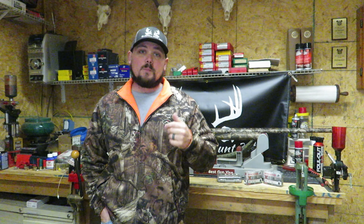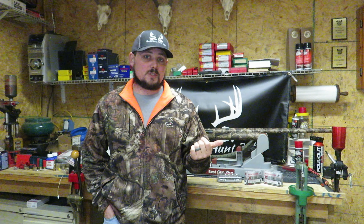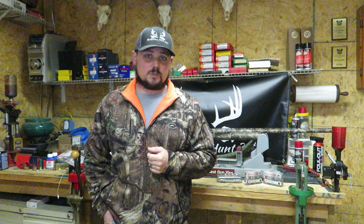In the previous videos, you've seen us — if you haven't, please check out the link above — do the Remington Sluggers versus the managed recoil sluggers. And then on the last video, we actually ran through the Remington Sluggers across the five different shotgun chokes that we had.